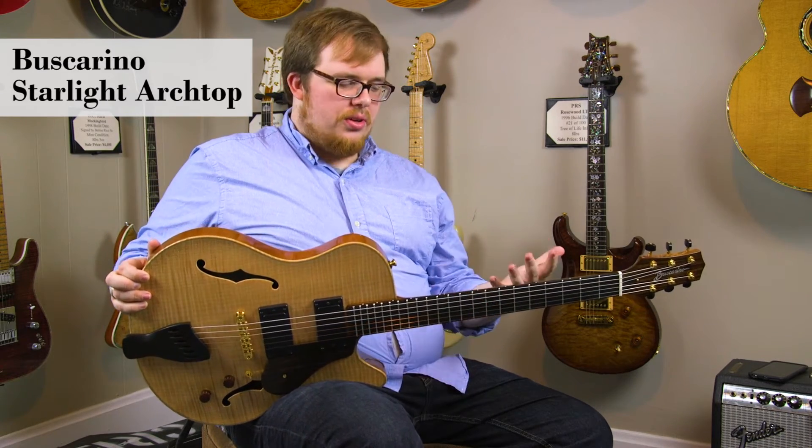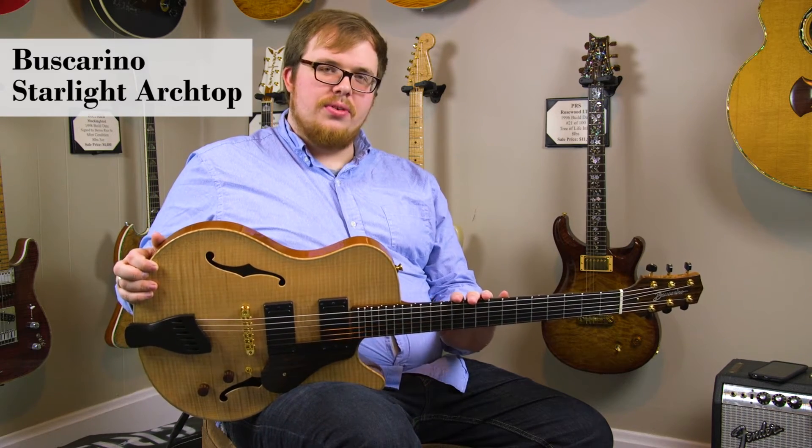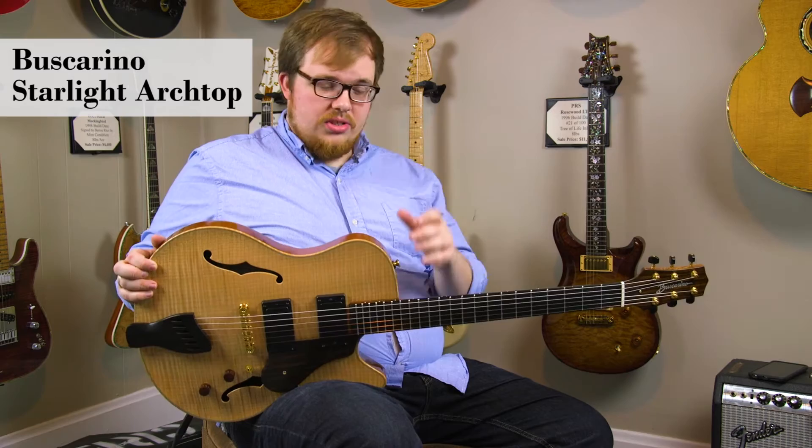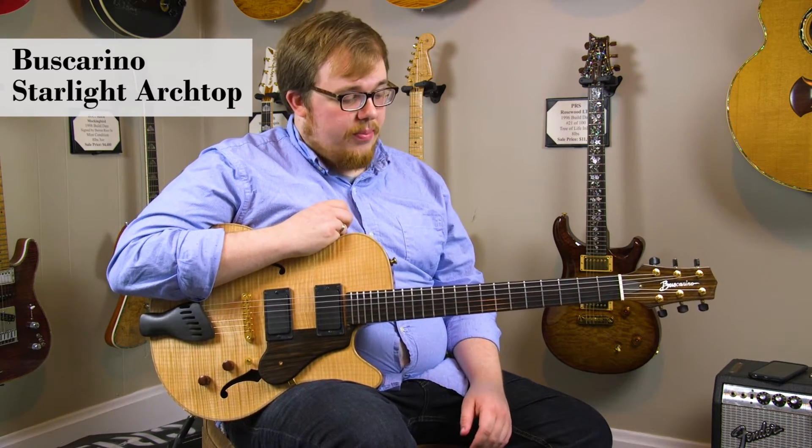This guitar is a real cozy instrument. Its small size makes it a really perfect choice for a traveling musician or somebody who just really needs a lighter guitar to wear on stage for long periods of time.